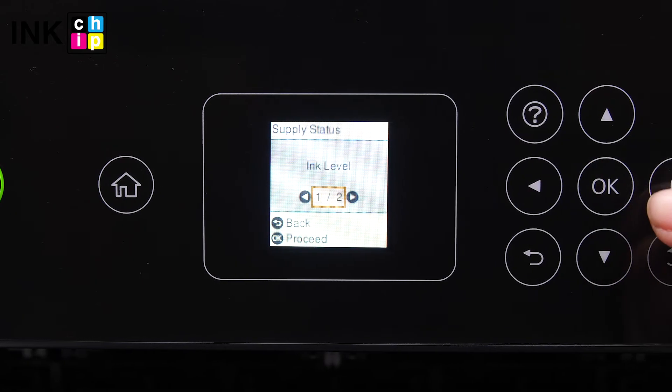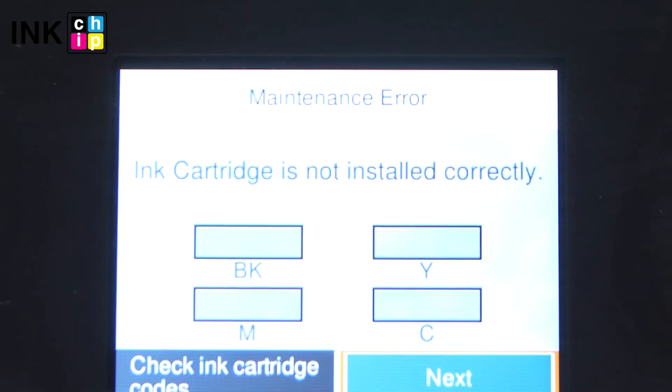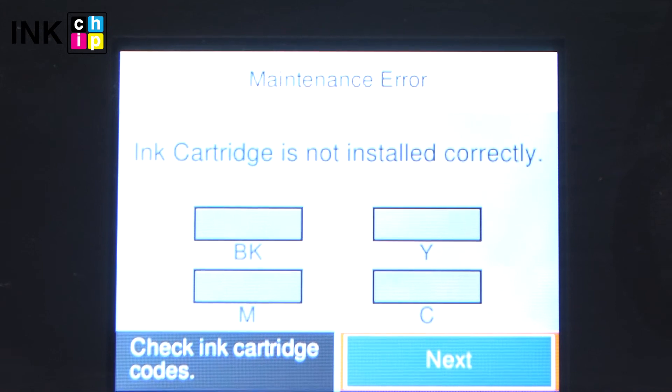The virtual ink level will always be 100% full. Please note you shouldn't update the printer's firmware, otherwise it will reset to default settings, so you will need to recover the chipless firmware using InkChip utilities.